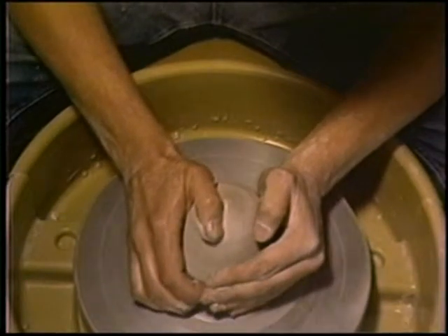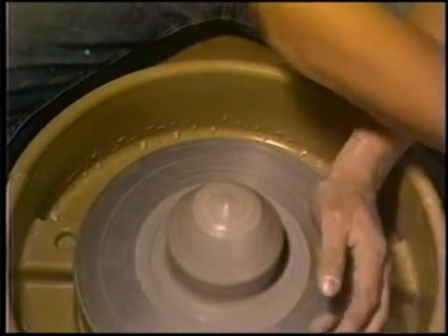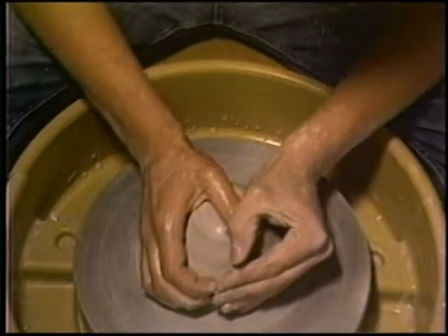When watching a potter, centering appears easy. In reality, he is exerting a great deal of pressure on the clay to bring it to center.